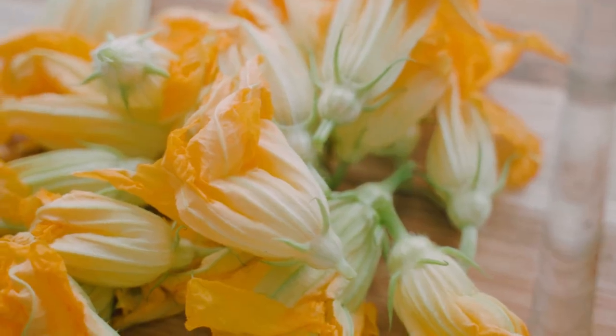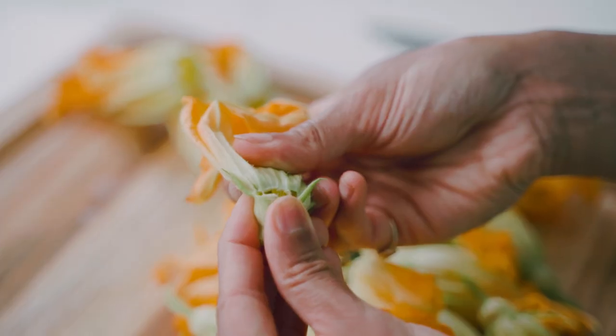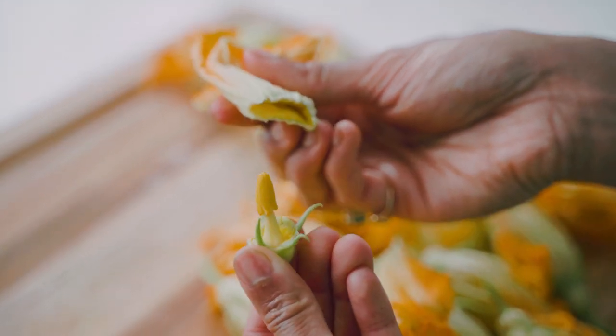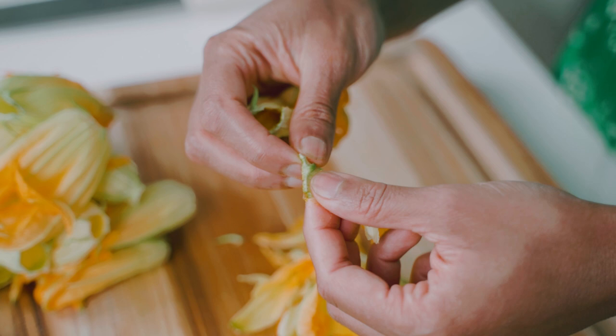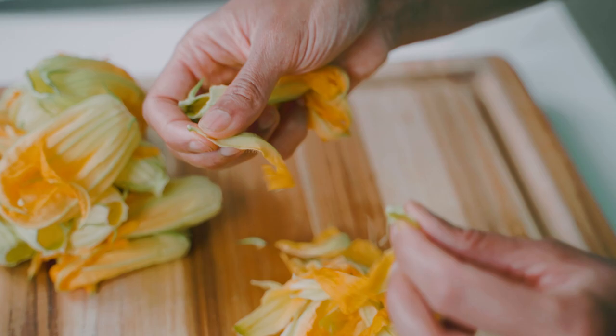I mentioned zucchini flowers, and my kind neighbor knew I was making this video today and came over with a full sack of them. They're so gorgeous, and of course they're edible — this is how you prepare them. You want to remove the base of the flower as well as the inside, which leaves you with just the beautiful petals. Then you're going to tear the petals into small pieces. If zucchini flowers are hard to find where you are, don't worry about it — just leave them out and continue with just the zucchini and it will be equally delicious.